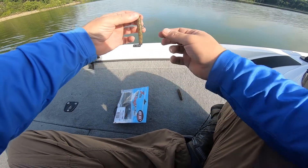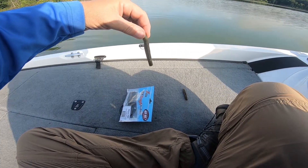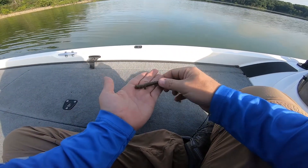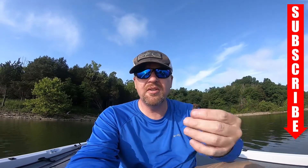And there you go — there's your ned rig with the Elastech. It's laying straight and it's on there. It's not going to come off, but if it does just pinch it up, pull it back, rig it back up and it'll stay up there eventually.